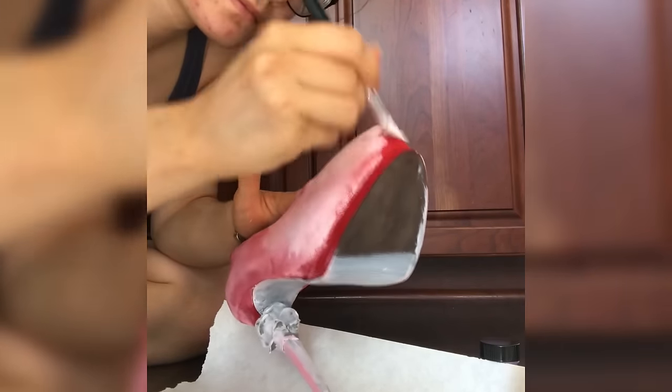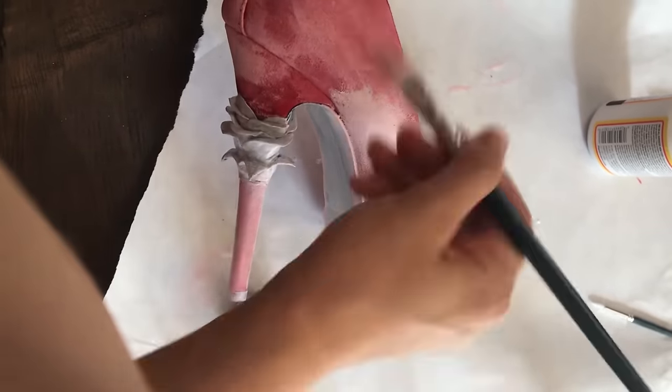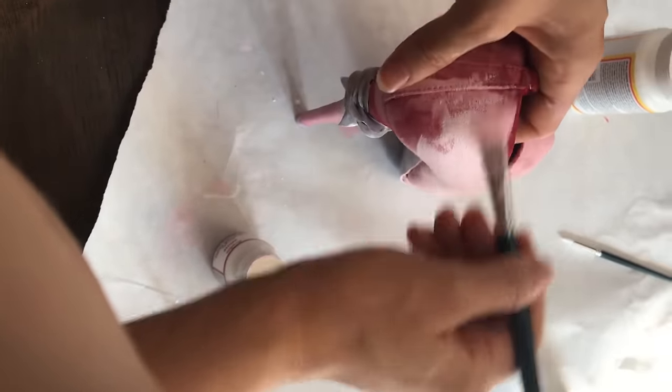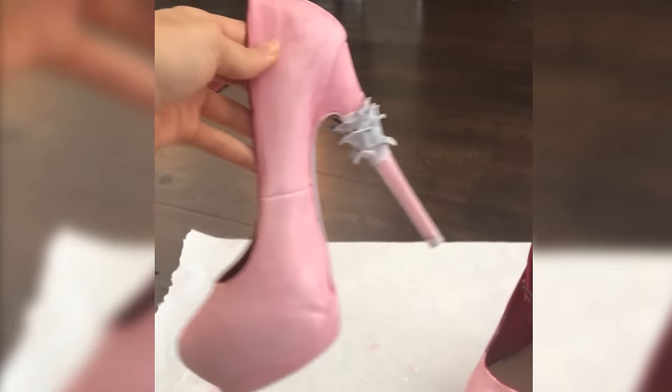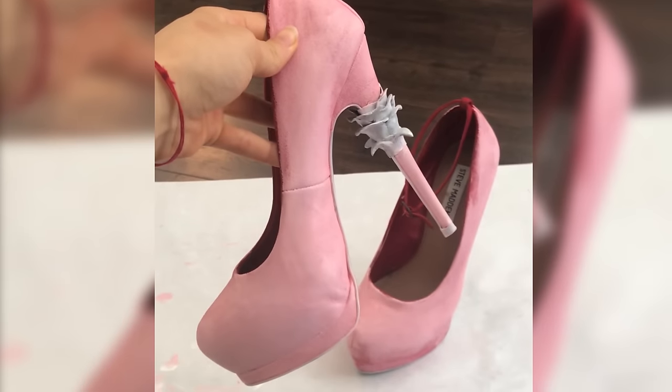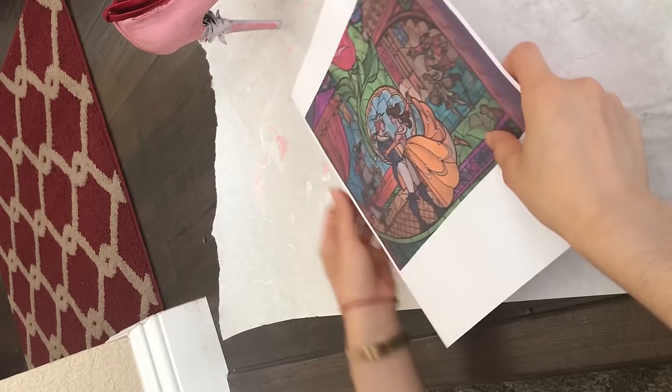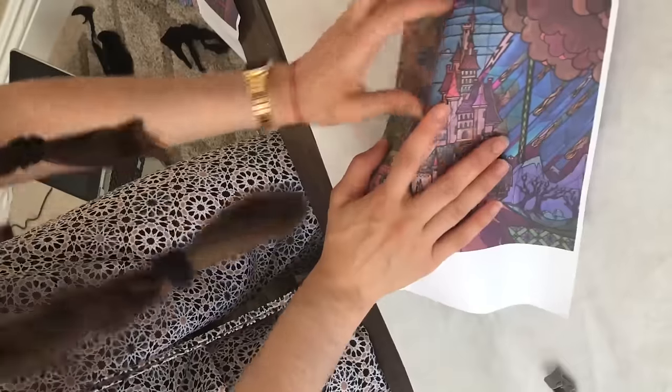To start, I give the whole shoe two base coats of white to cover the red and give it a nice solid base for the colors. You'll notice it's actually a little bit pink because the red bled into the white, but it still works. Once that's all dry you can start on the main part of the shoe, which is the stained glass panels.